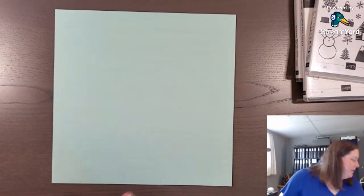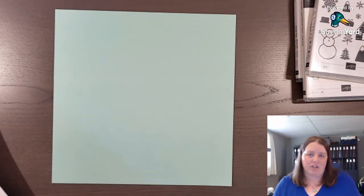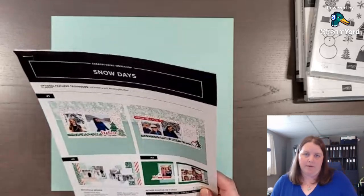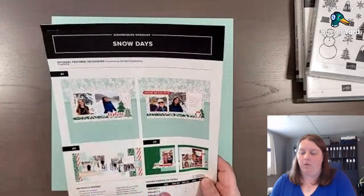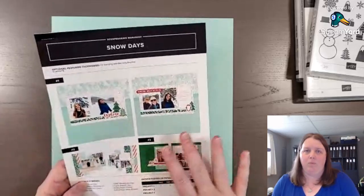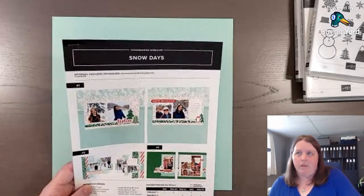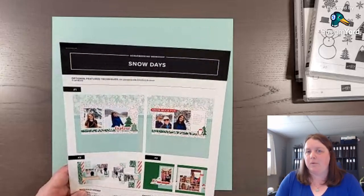We're going to change it up a little bit. I love using sketches — the link will be in the description below with all the products I've used on this layout, and also the link to receive my three free scrapbook sketches. If you're not wanting to purchase one of the new scrapbooking workshop kits to start scrapbooking with — because these are an easy, fun way to start — but if you'd like to be more selective with what products you use or use what you have on hand, those free scrapbooking sketches would be perfect.